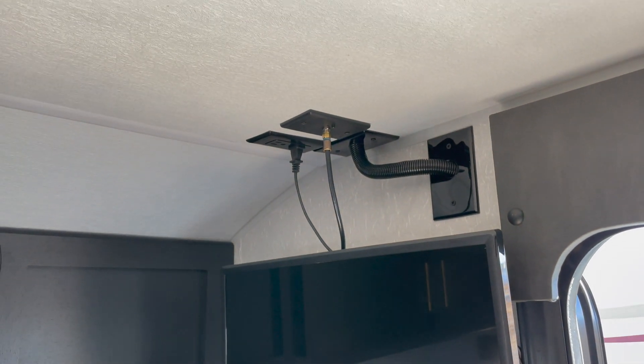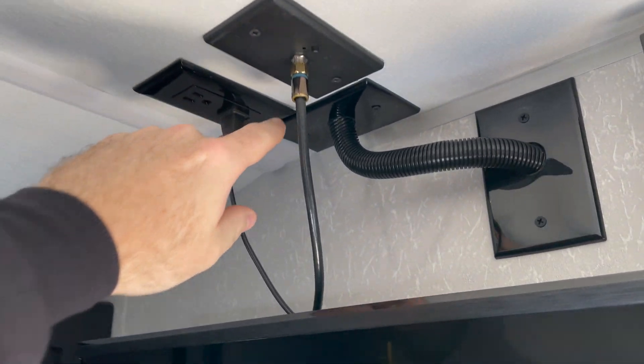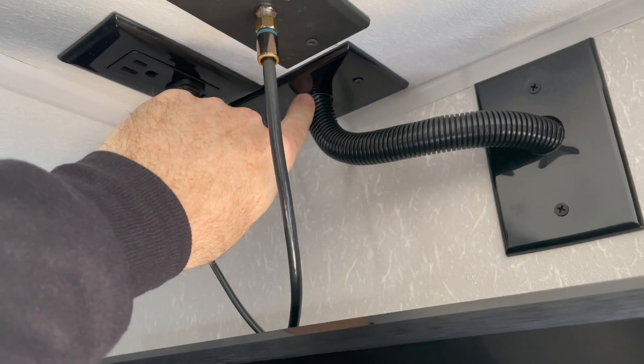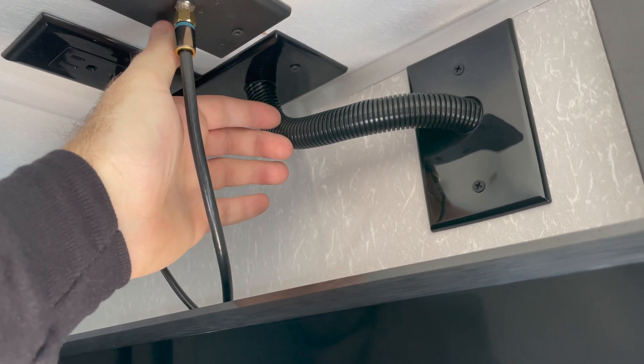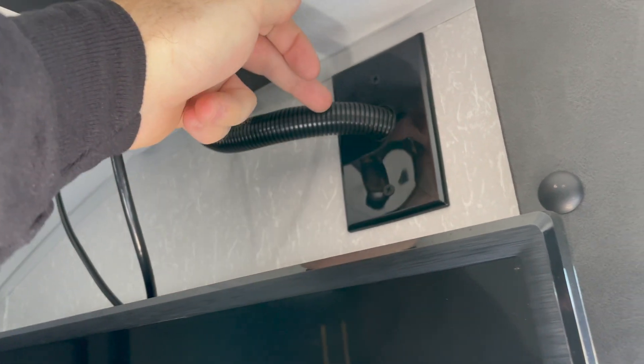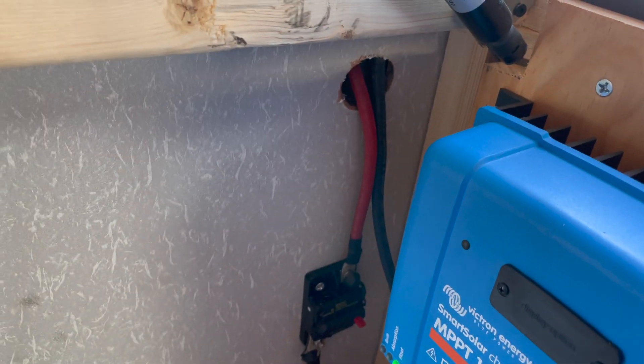What I did is: I come through the gland that you saw on the roof earlier, and it comes through the ceiling. Then I made a hole right here with a plate and some cable hiders, so that four-gauge cable comes through this pipe into the wall, down inside the wall, and comes out right here inside the storage location.